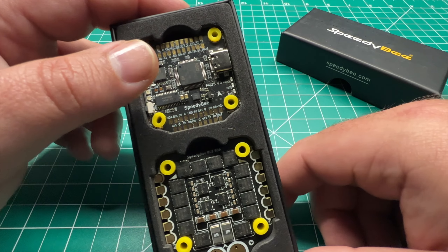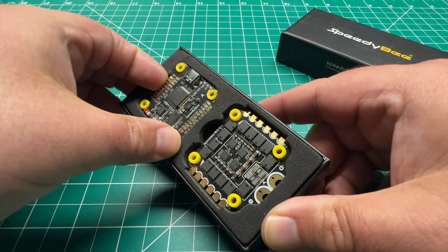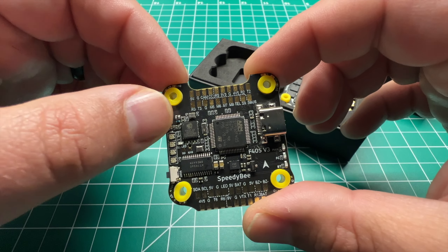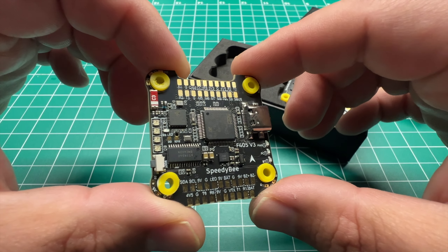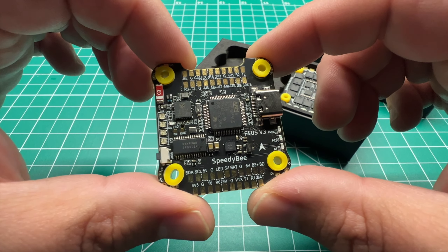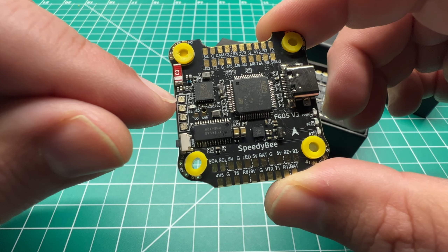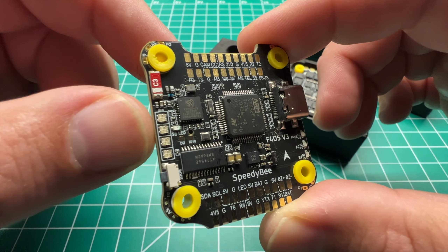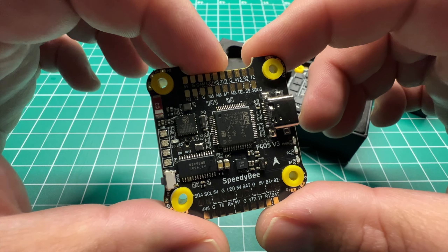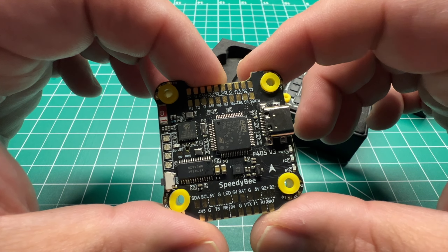We've got the flight controller and the 401 ESC. This is an F405 with a BMI270 gyro, and it does have a built-in barometer and built-in Bluetooth, so you can use the Speedy B app to configure your flight controller and ESC via Bluetooth on your smart device. It also has a battery indicator — these LEDs light up depending on your battery cell voltage. That's something I haven't seen before; it's definitely welcome in a budget offering. You do have four available UARTs open, with one used for ESC telemetry.